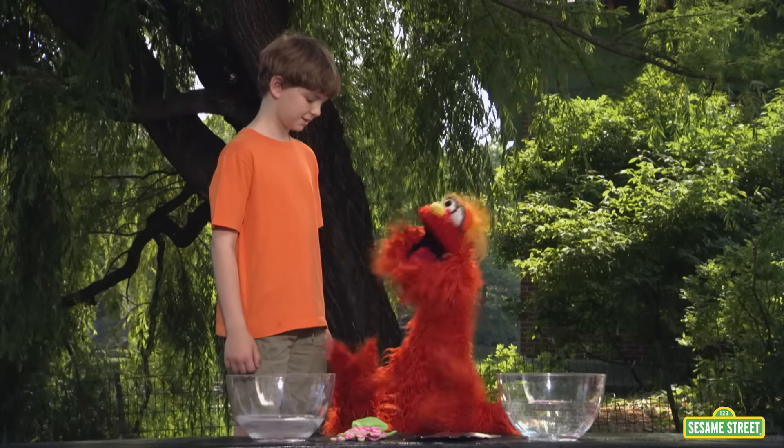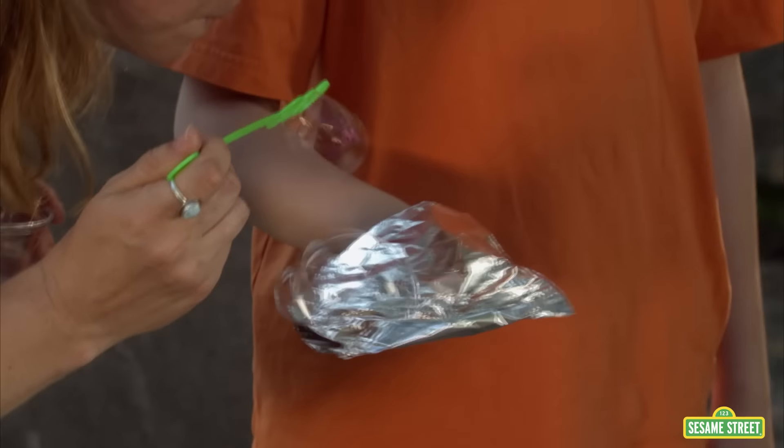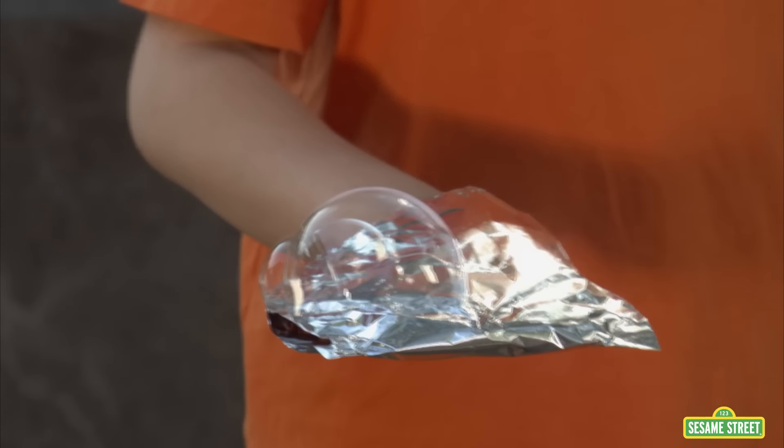George, what are you going to choose? I'm going to choose the tin foil. Go for it, George! Good luck! George caught it with the tin foil! Yes!